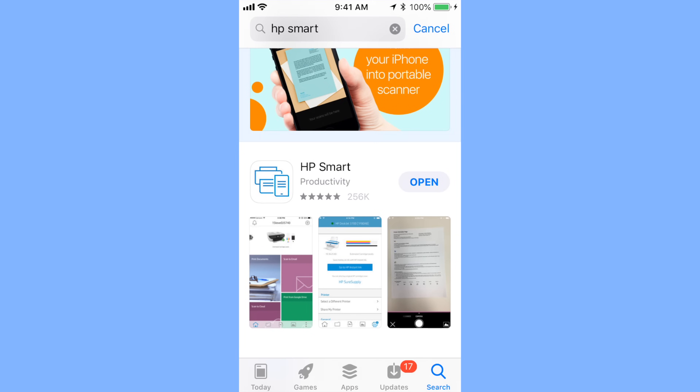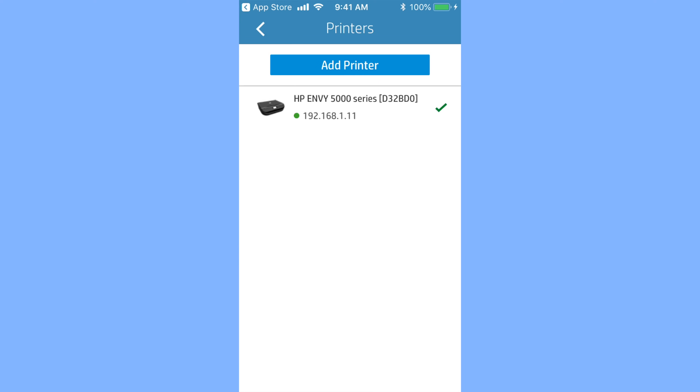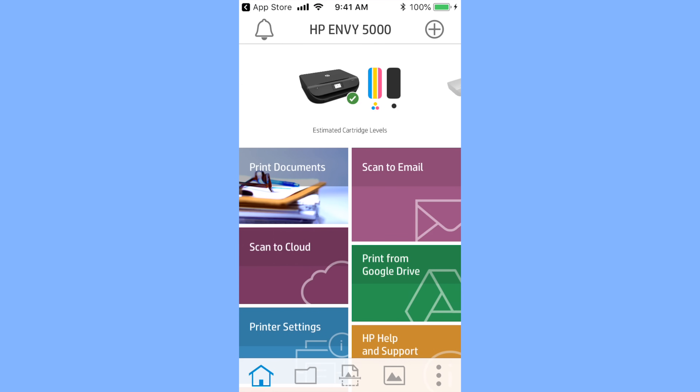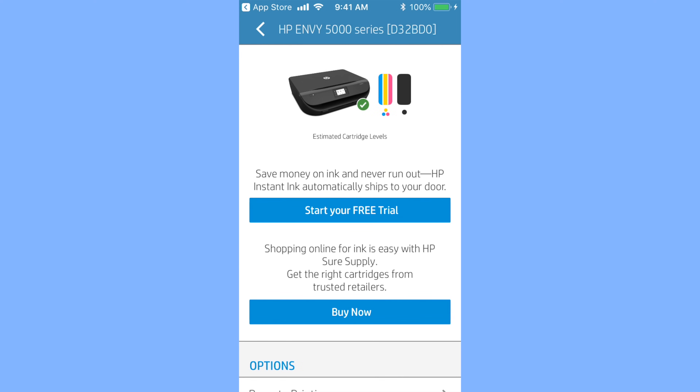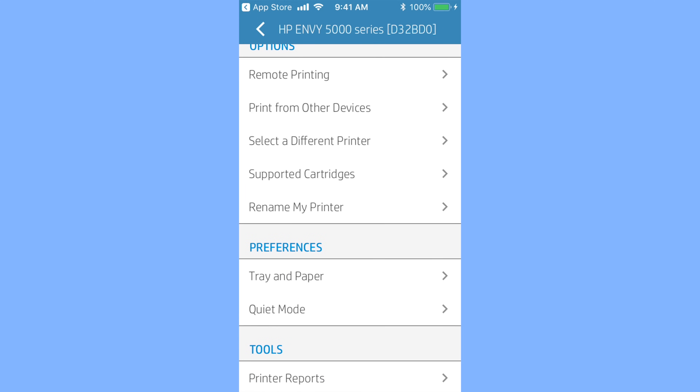So I'm going to go to the App Store and search for the HP Smart app, download that app, and then open it up. Once the app opens up, hit the plus sign on the top right-hand corner, and you should now see that your HP Envy 5000 series printer — which we just connected to the network — is now visible. Select that, and that's pretty much all there is to completing the setup on your phone. When you tap on the printer from the home page, you can actually see the ink levels on the printer, and if you scroll down, you can change settings on the printer itself.